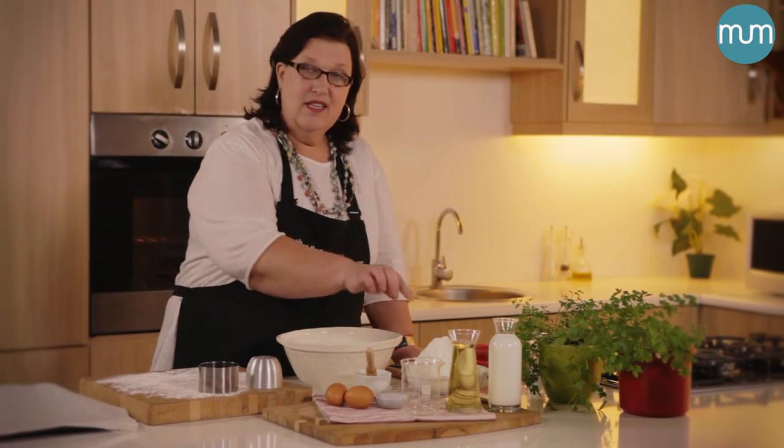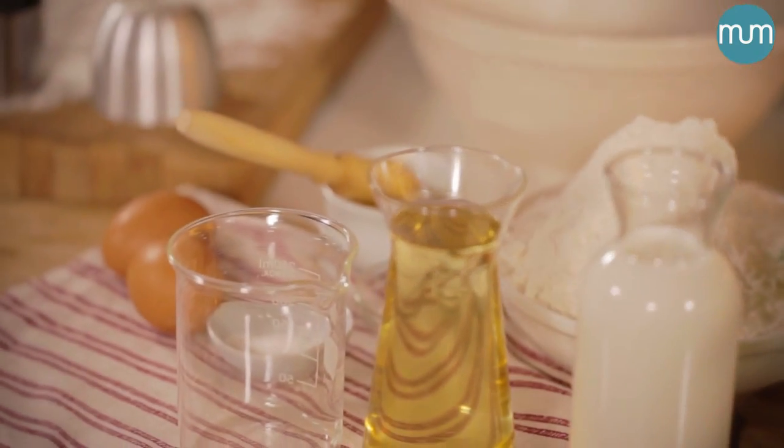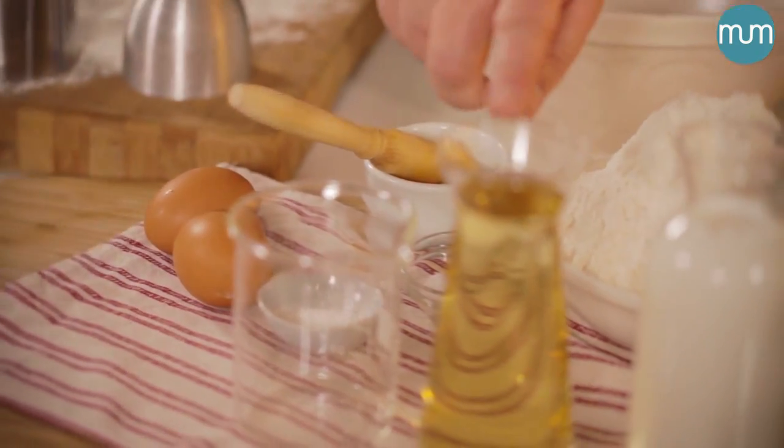What we need is self-raising flour, salt, a little bit of baking powder, eggs, oil and milk, and a little bit of egg wash.